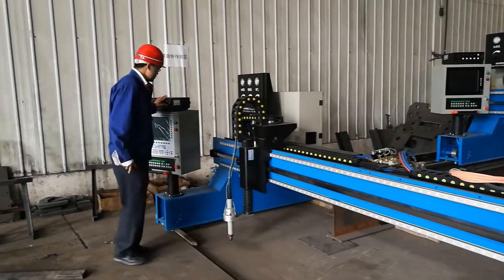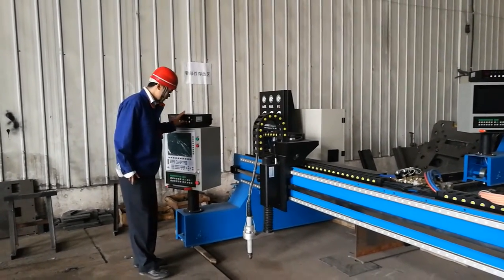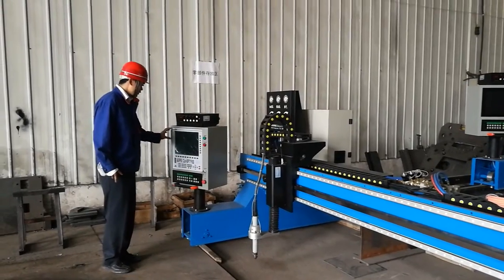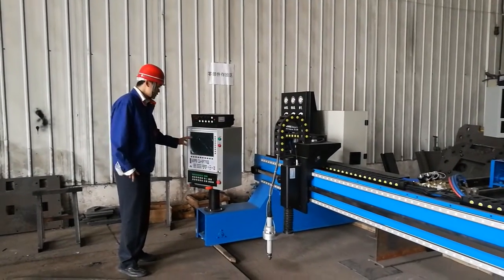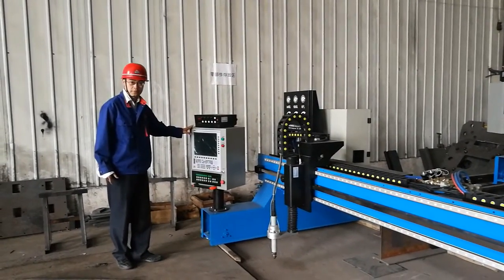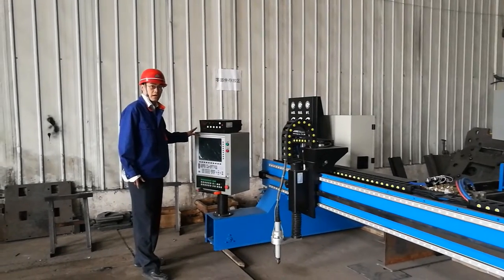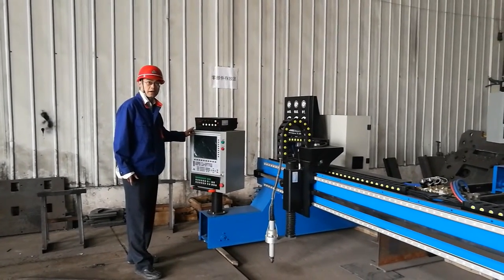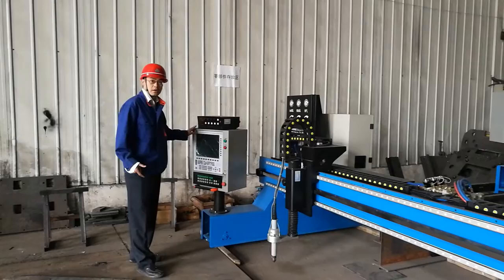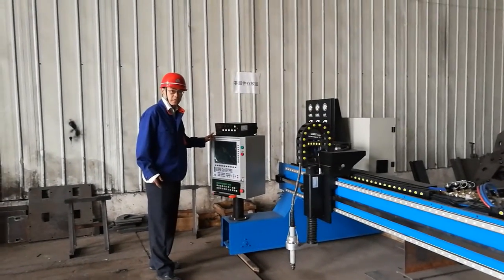This one is the automatic heat controller on a very wide touchscreen CNC system. This system — we have different brands, from Hypertherm, the highest standard, to Chinese brand Shanghai Jiao Da, to China-American joint venture Beijing Star company.